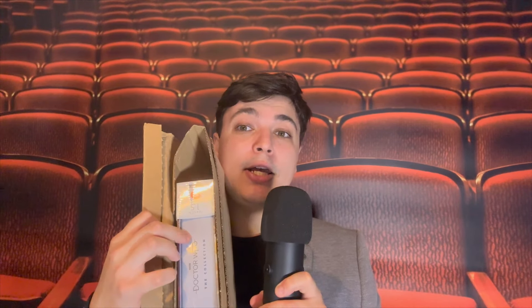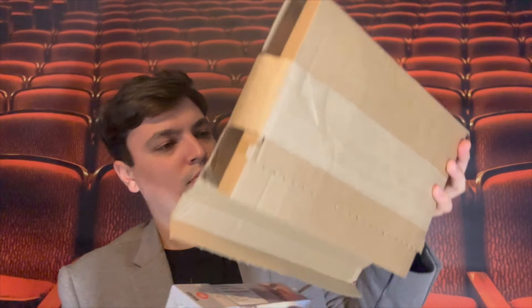Today we're going to unbox Season 15 and then go on the journey of watching it all together. Let's get into it — oh yeah, here we go. There it is! We throw the box away... look at that cover! Lee Bindings does the artwork for these.